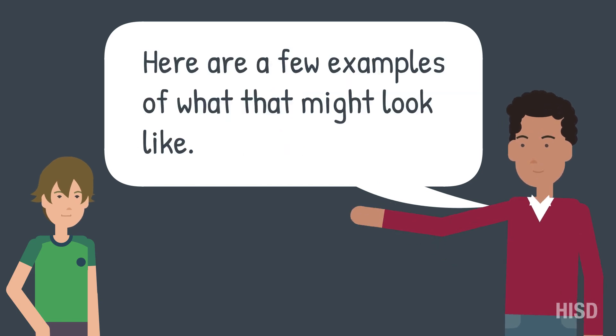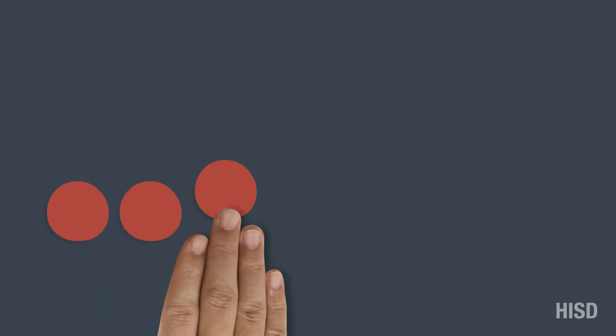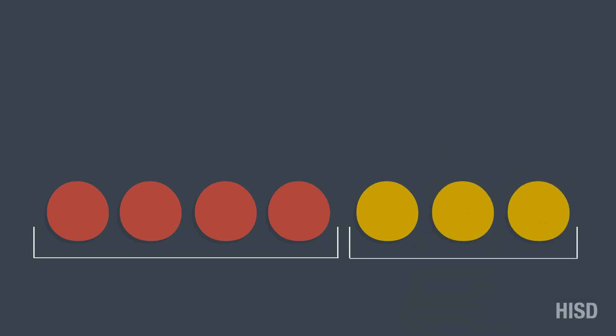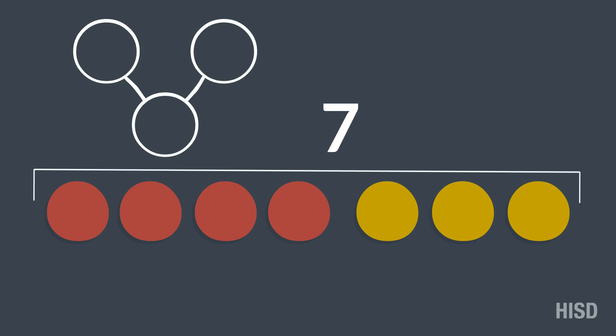Here are a few examples of what that might look like. 4 red counters and 3 yellow counters makes up the whole of 7. We can use a number bond to record a part of 4 red and 3 yellow to make 7.